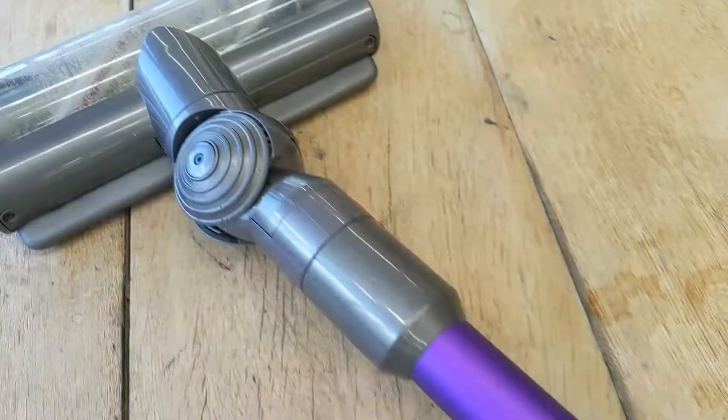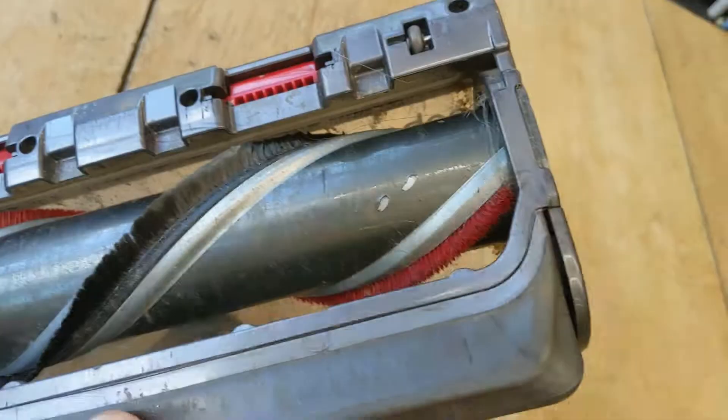If your Dyson Turbo Head V10 vacuum looks anything like this one, I'm going to show you how to clean it — this is a video for you. Quick snapshot of our dirty Dyson head.